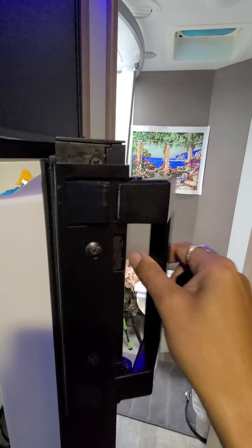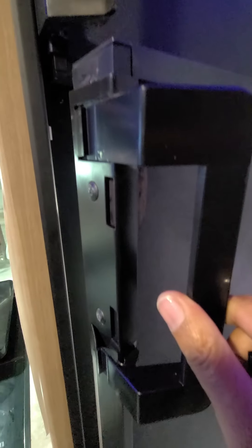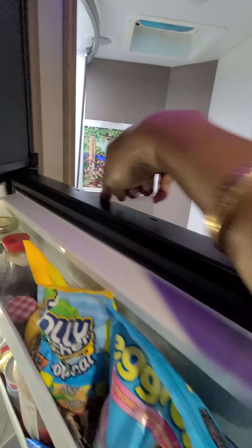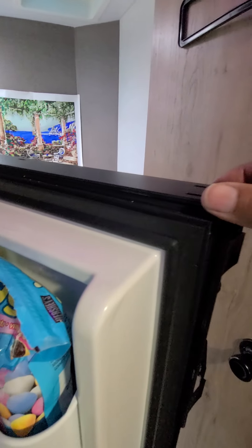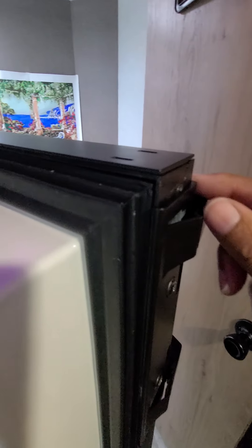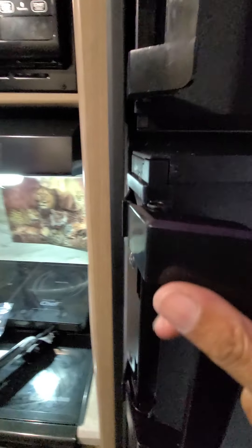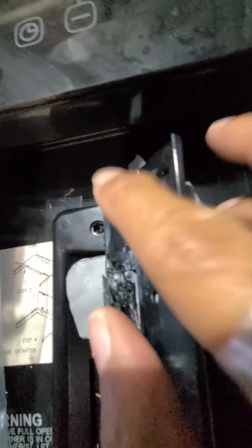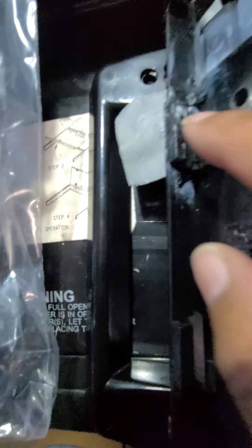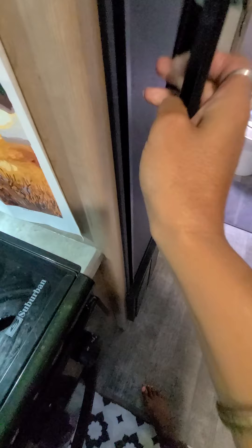In order to get the handle on — and they don't give you directions on how to do it — you need to pop up the corners here. Don't fully pop it out because it will break. You just pop it up and move it out of the way a little bit, so you can slide these corners in. There are little grooves here that need to go into the fridge.